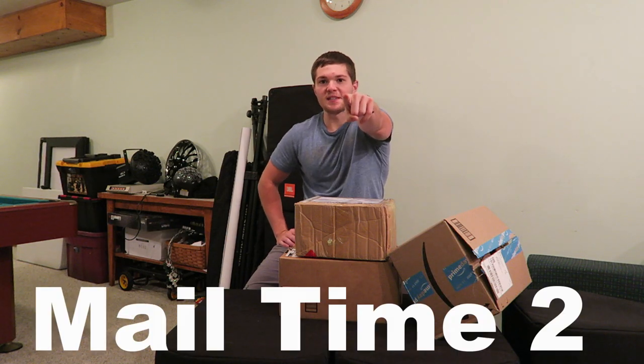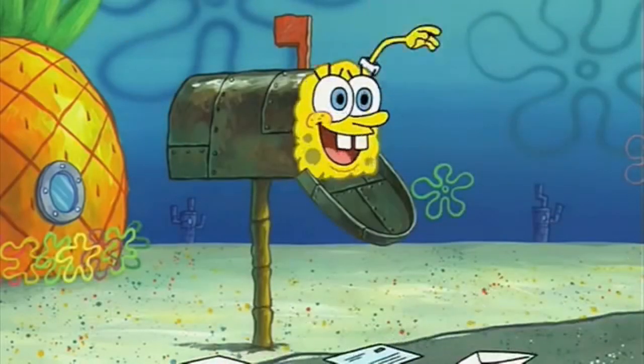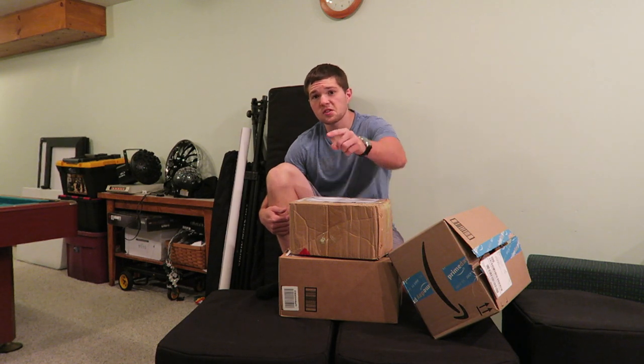Welcome to the second ever mail time! What is up guys, my name is DJ Rick Webb and this is the second edition of mail time. I got a lot of packages here so let's get into it.